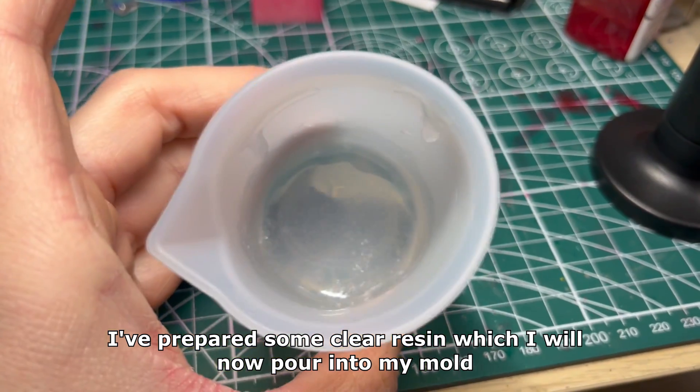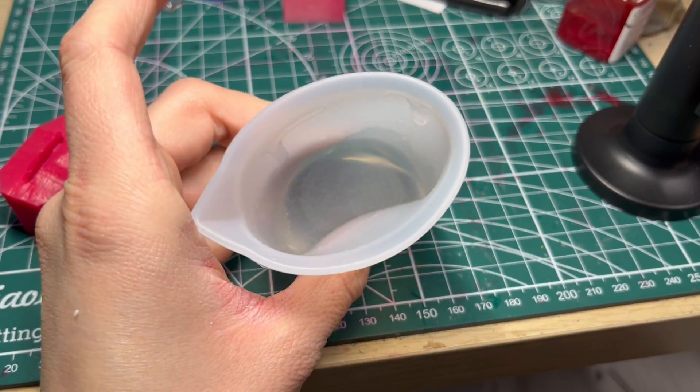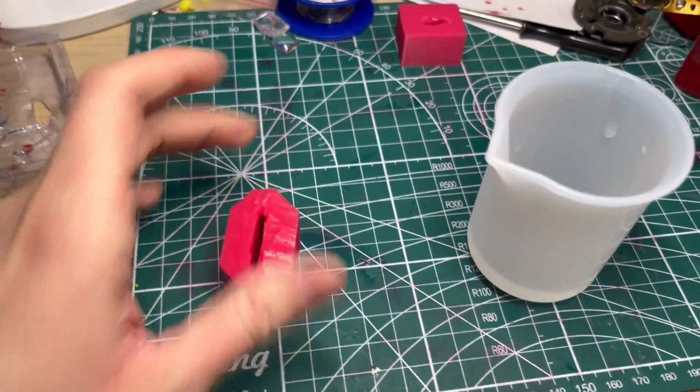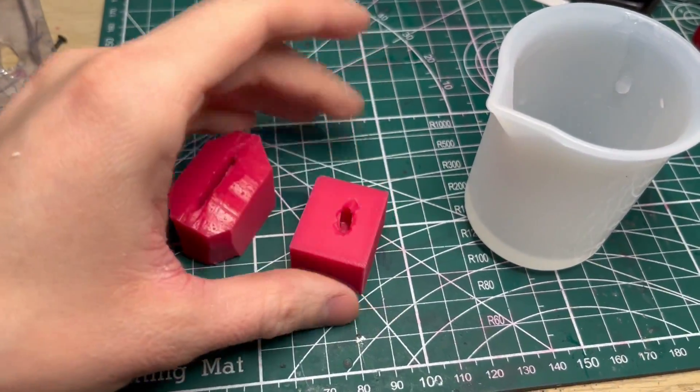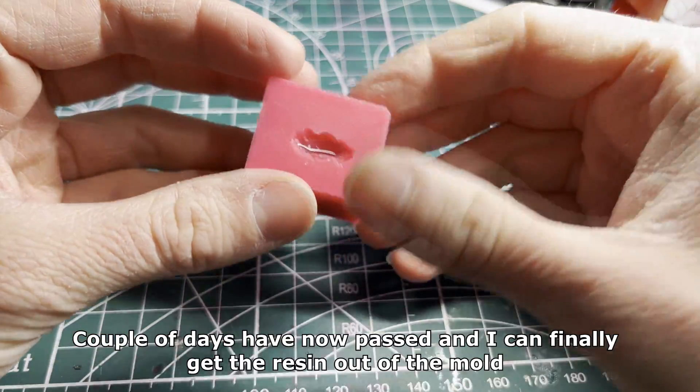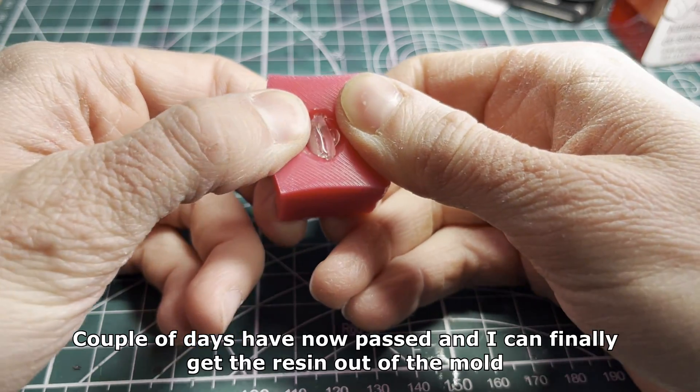I've prepared some clear resin which I will now pour into my mold. One of the molds came out okay so I will use it. A couple of days have now passed and I can finally get the resin out of the mold.